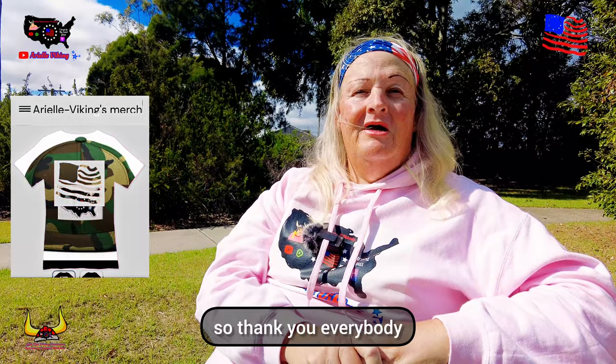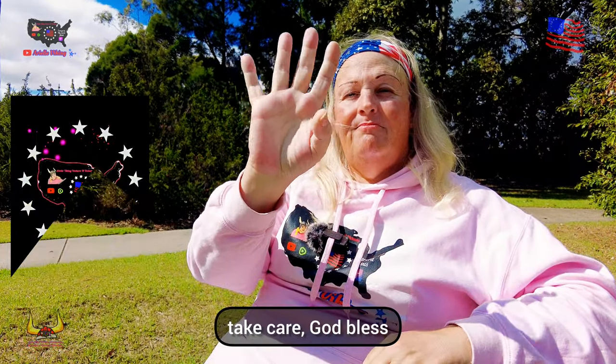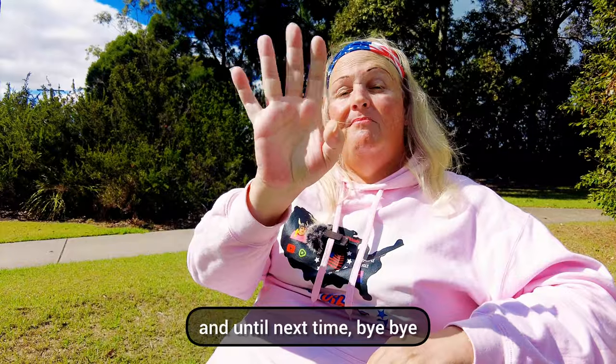Anyways, thank you everybody. Take care, God bless, and until next time — bye bye!